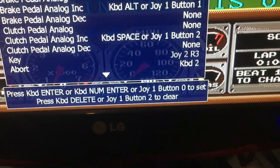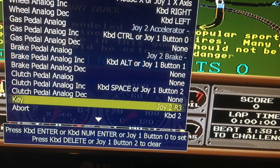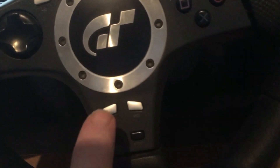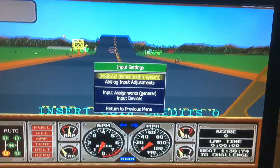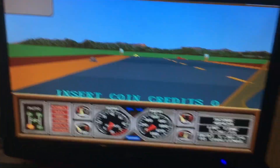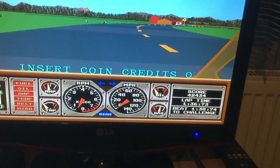For the Key input, I've got this button set up. For Coin — when you put the coin in — I've got this button set up for that. Then just press Escape to come out.